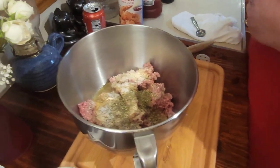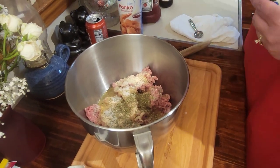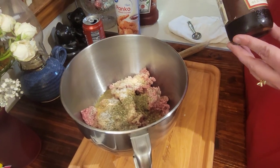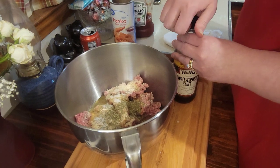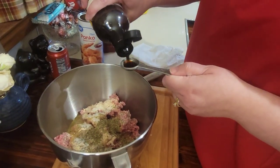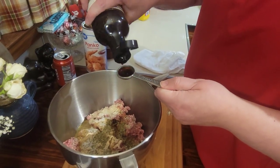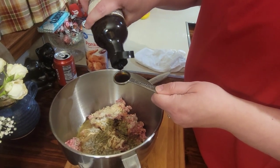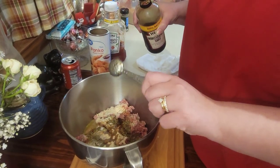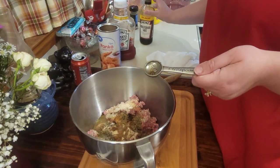We also have a mortar and pestle — we'll sometimes do that with the herbs. You can smell that Italian seasoning now! I do like to add some Worcestershire sauce and I go heavy on this — about four heavy teaspoons. We do like that Worcestershire; it goes in a lot of good recipes.